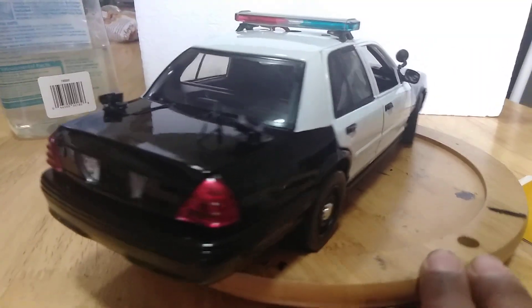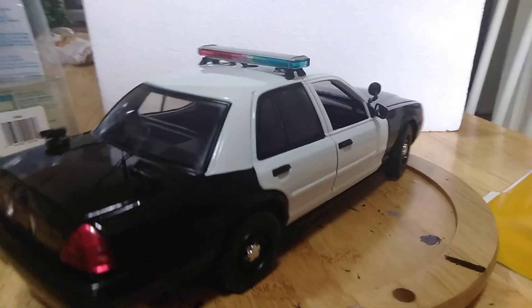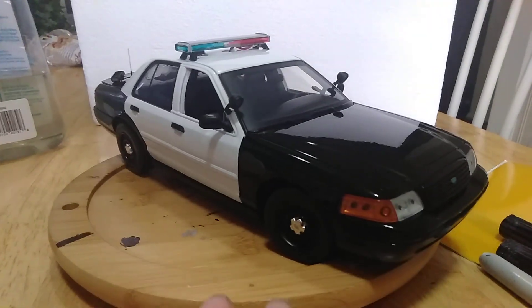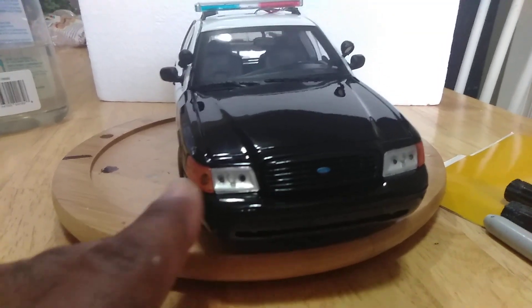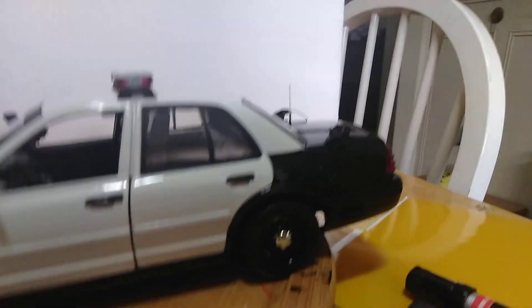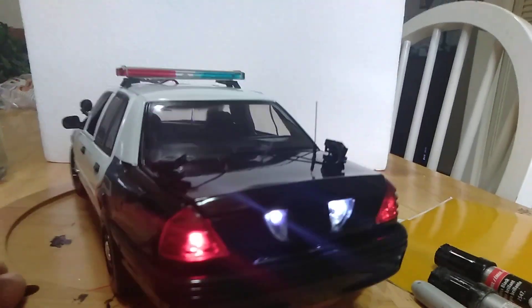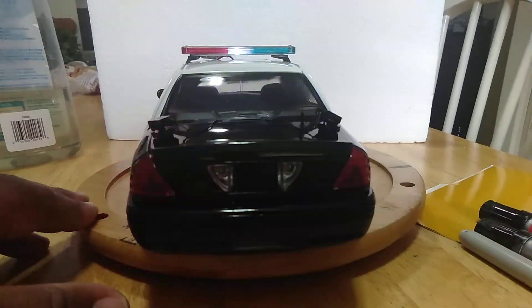LPR is on the back and one antenna. Light bar is set and then we've got strobe headlights and corner flashers. LPRs. Telex have a pattern to them.